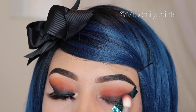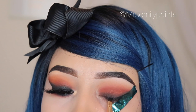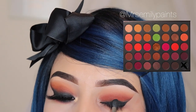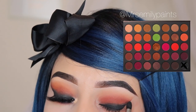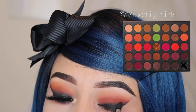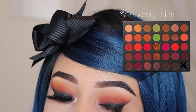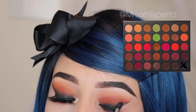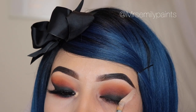Now I'm taking the eyeliner from Maybelline and drawing a small line almost as if I was doing my regular eyeliner, but we're going to blend this out with the black shade Smoked Out that we previously used. After removing my tape from my eye, I'm blending this out. If I have any fallout it's okay, because I'm going to use my concealer to clean the outer corner for a sharper look.